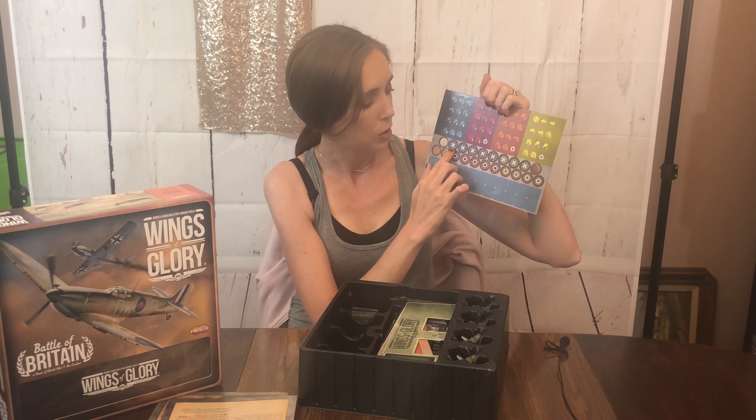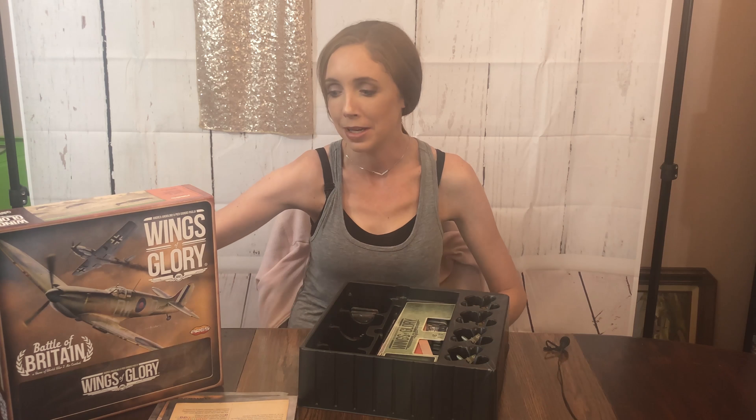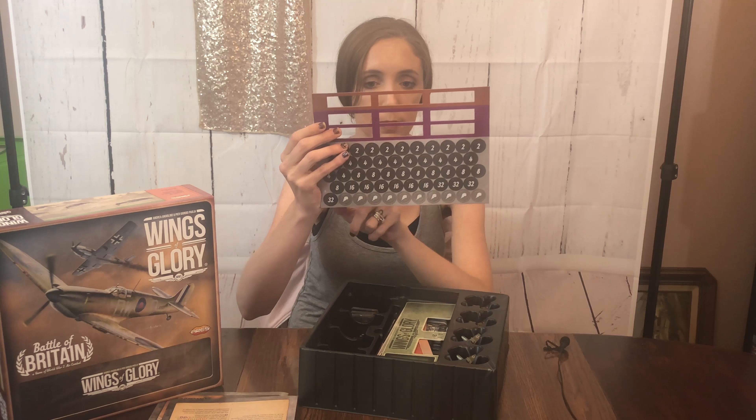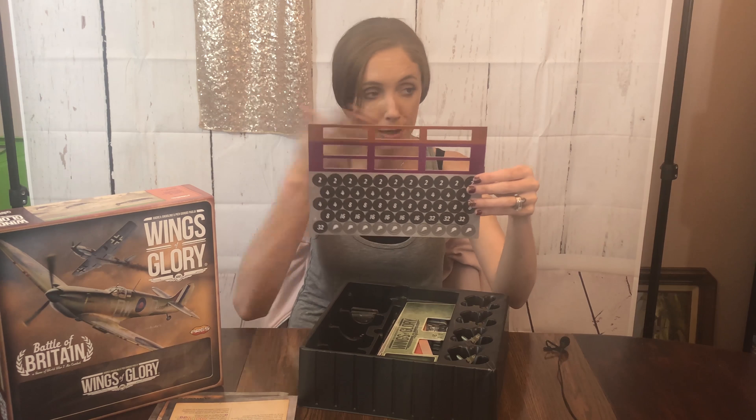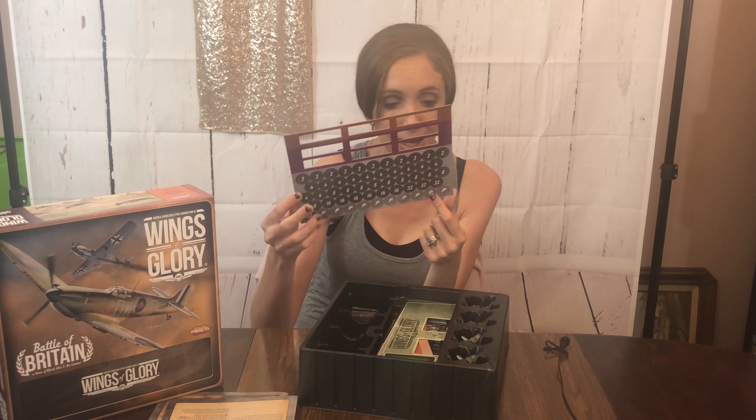There's like a scope symbol so I'm assuming this has to do with repairs. These probably have to do with when you're firing — how close or far you can fire, how precise or how powerful your weapon is. Some more counters here with different symbols. These have more numbers: 2, 4, 8, 16, and 32. Don't know what that significance is.